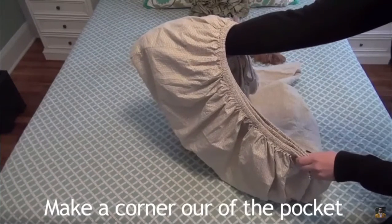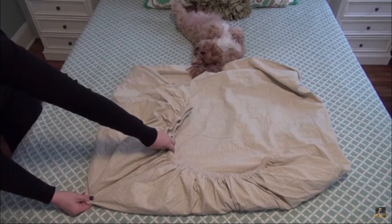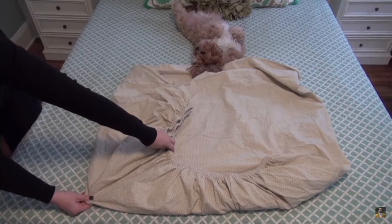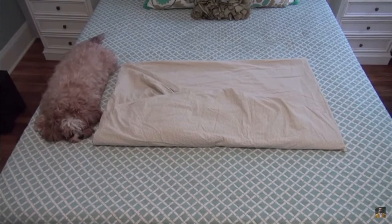Put your hand into the pocket and make a big corner. Find the edges of the sheet. Begin laying it flat and make a point. Smooth everything so the points are all flat and pointed. Fold the sheet in thirds, fitted corner side to the middle first.